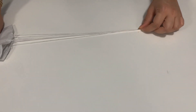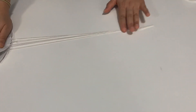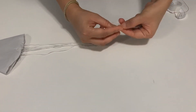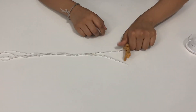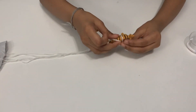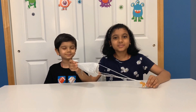Take the strings and put them together. You can either tie it or tape it. Take the toy, then tie. Now the parachute is ready!